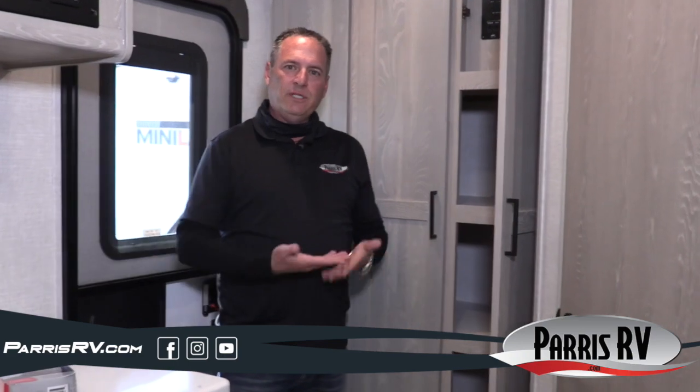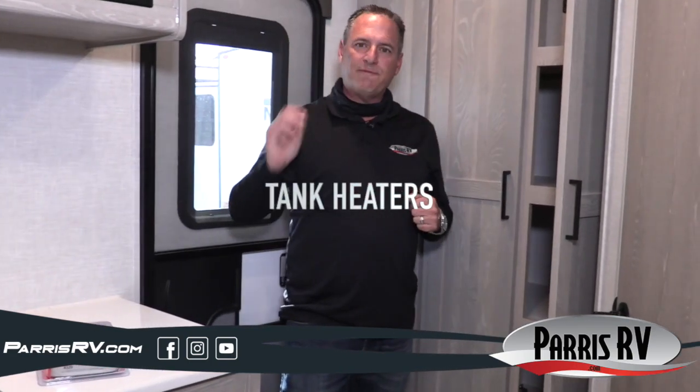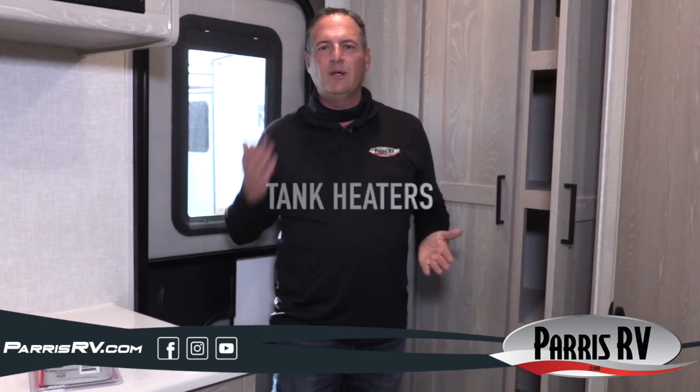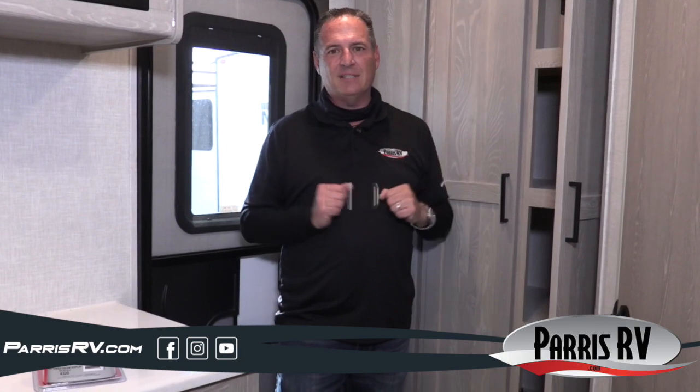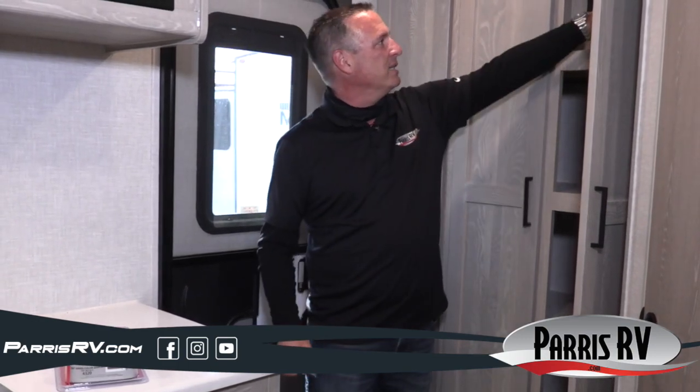There are tank heaters here too. The trailer has a fully enclosed sealed heated underbelly with a dedicated heat dump into the underbelly to keep your tanks warm when the furnace is on. But Rockwood goes a step further with 12-volt heat pads right on the tanks. When you're heading down the interstate in cold weather, wind under the trailer can freeze your tanks. With the tank heater button on, your car charges the battery, the battery runs the tank heaters, and your tanks stay warm on the road — a feature you normally only see on expensive high-end fifth wheels.